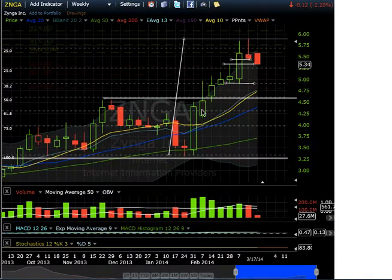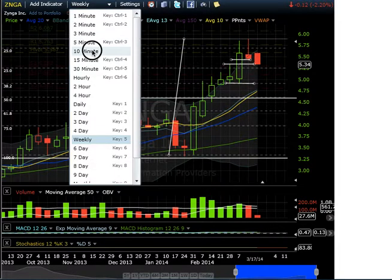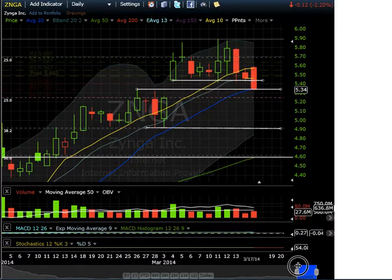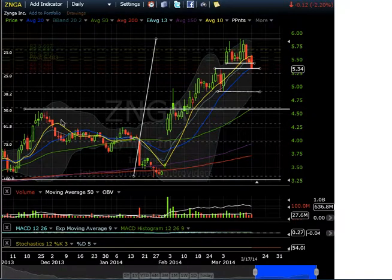Looking at the weekly chart, there's a topping tail made right here — that's another bear signal. I would not touch it until it minimally gets to $4.90. Anything else would have to be a very short-term trade. The bigger support on the daily chart is probably $4.60 with the 50-day moving average, the green line. Notice it also coincides with the previous breakout area, so when it goes back to that breakout area that is your spot to pick it up — the 50% retracement on Zynga as well.